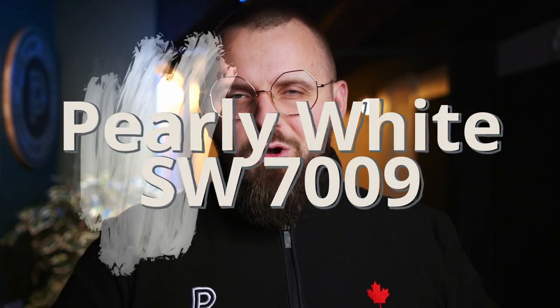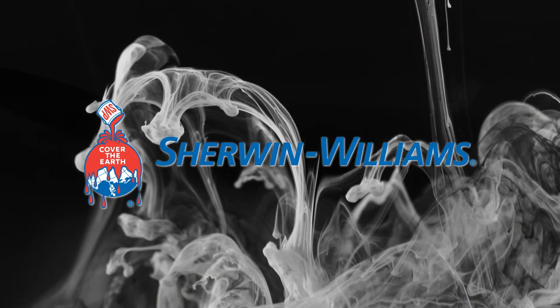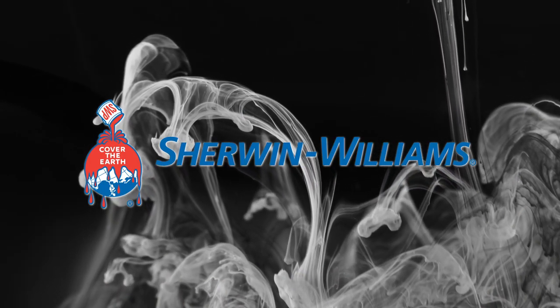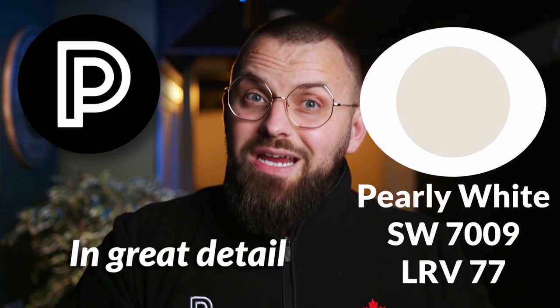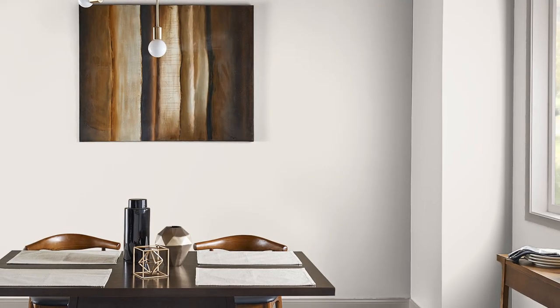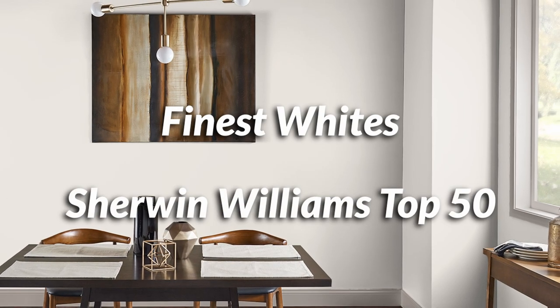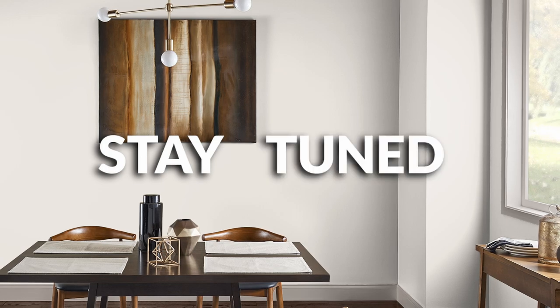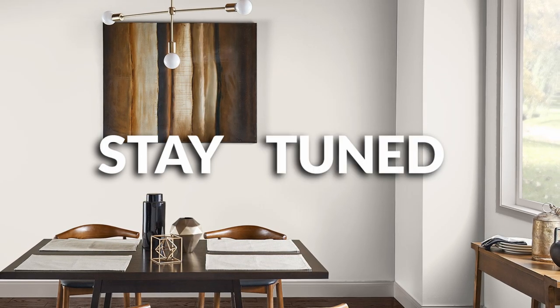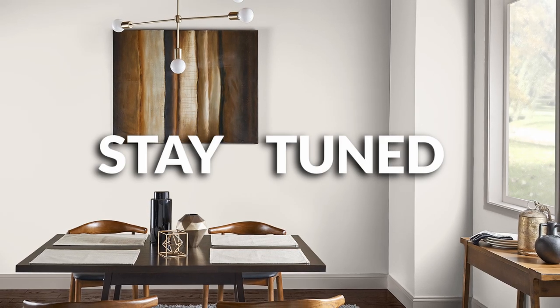Today we're talking about Pearly White, code SW7009. The SW in that code stands for Sherwin-Williams, which is the company that made this color. I'm going to talk about this color in great detail because a lot of you seem to like it and use it. It's been featured in several color collections like the Finest Whites Collection and even their Top 50 Colors Collection, so you know it's got to be good. Stay tuned for the second half of this video because I'm going to be giving you some color pairing options so you can use other paint colors in conjunction with it to create an awesome color palette. Free color advice from me — and all I ask is a press of that like button.